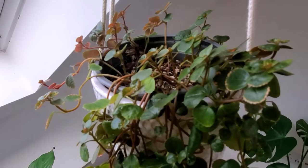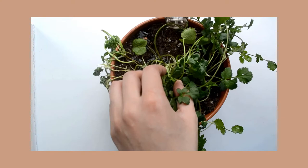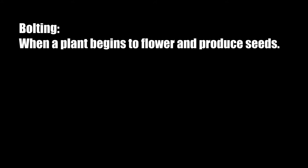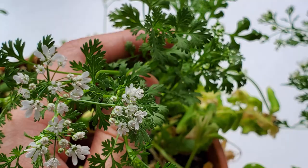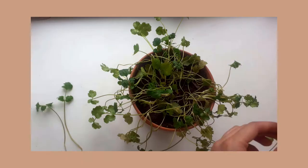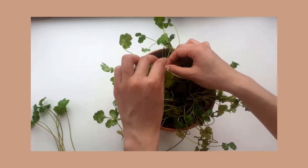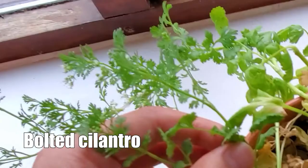The next plant I've been asked about is this cilantro from my video on how to keep store-bought potted herbs alive. Some of you have noticed that I no longer have this cilantro, and it's because it bolted. Bolting is when a plant grows flowering stems, which usually happens when the weather is too hot and the plant thinks it might not survive. So instead of spending its energy on growing leaves, it diverts its energy to producing flowers and seeds for the future generation. Once bolting starts, it's not reversible and it's also not preventable, because it's a natural survival mechanism. When your cilantro begins bolting, the leaves will lose their flavor. So if the reason you have this plant is to harvest its leaves, then once it starts bolting, the plant is simply no longer useful.